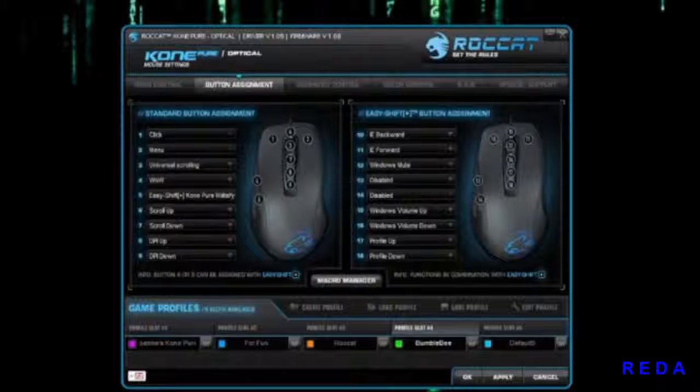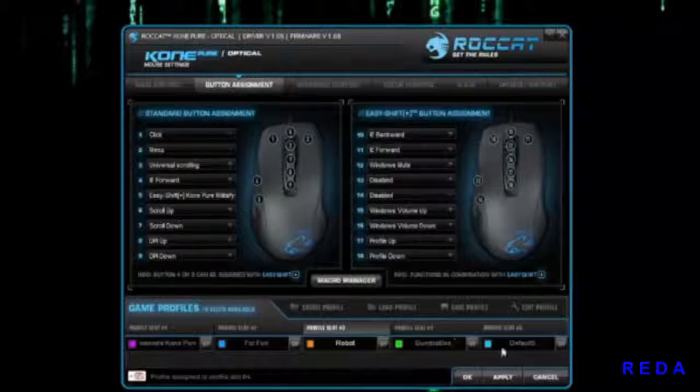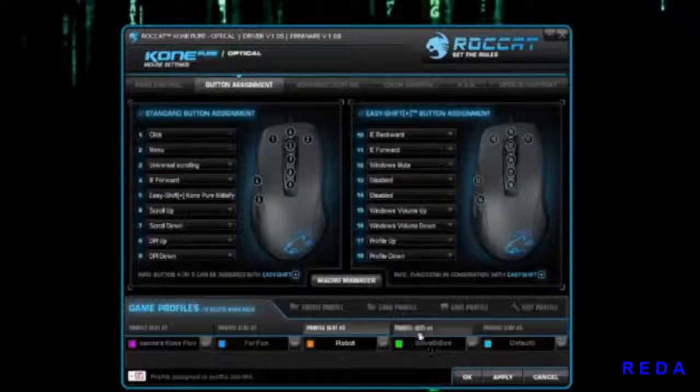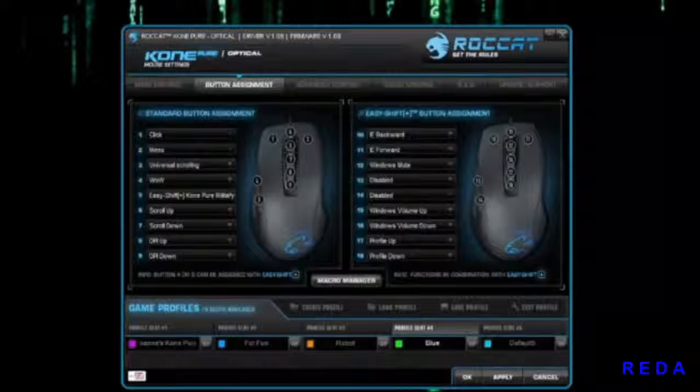Now for profiles — if you want to create a profile, you can edit the existing one and rename it, like 'Robot', and hit OK. To create a new one, hit the new profile button, call it something like 'Blue', click OK, and your new profile is created. You can also load profiles, and make sure you hit Apply if you want to save the profile to your mouse.